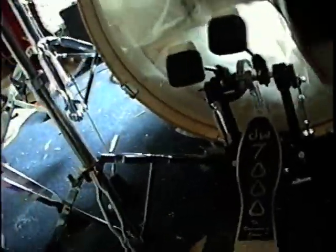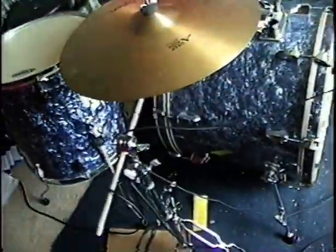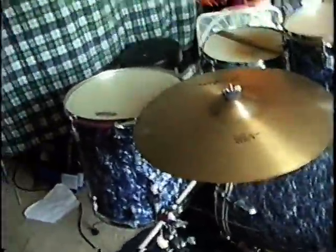I only use the one kick right here. And there's the other one over there. I'm just playing a little thing for you in the house, seeing how it would work, you know.